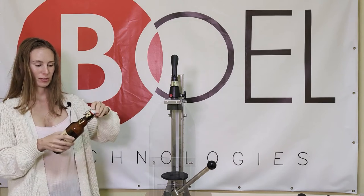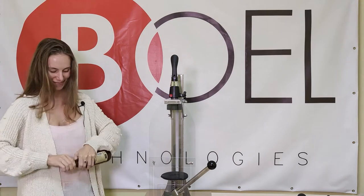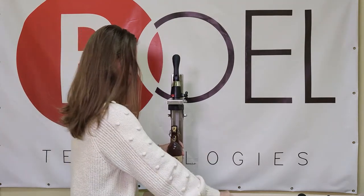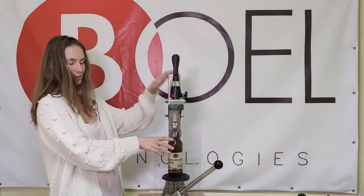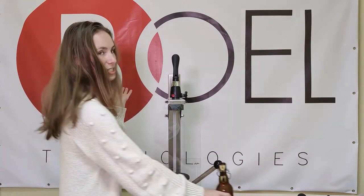First, we open the bottle. Let's try it. So, obviously Aytak Pro is now too high for this bottle, so we have to adjust the height.